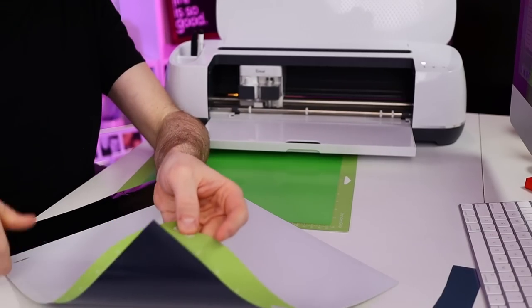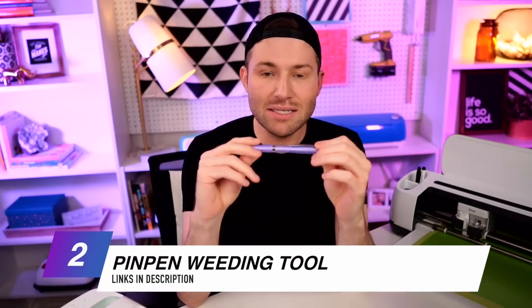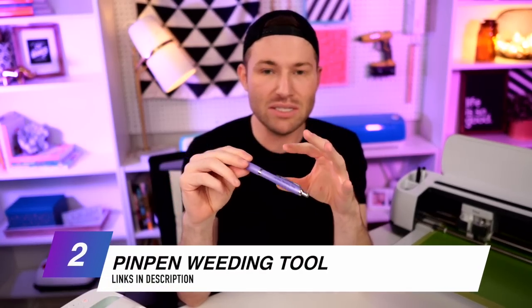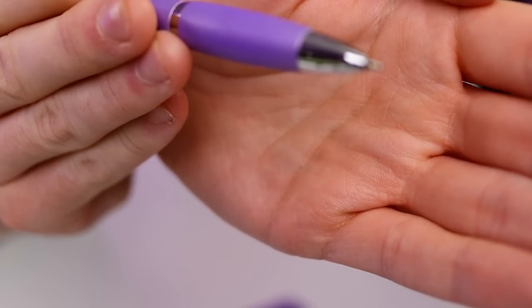Whenever it comes time to remove your vinyl from your mat, I always like to flip my mat over and peel my mat away from my vinyl — or in this case HTV — instead of the other way around. I find that helps prevent any damage from occurring to your material. Now I'm going to go ahead and weed out some of my HTV using the Pin Pin weeding tool. This is literally my favorite type of weeding tool — it's a total game changer, especially if you're weeding out small intricate designs or details. It has this little microscopic pin that pops out of the end, which is why they call it a Pin Pin. It did take me a day or two to get the hang of it, but once you get the feel of it, there's no going back.